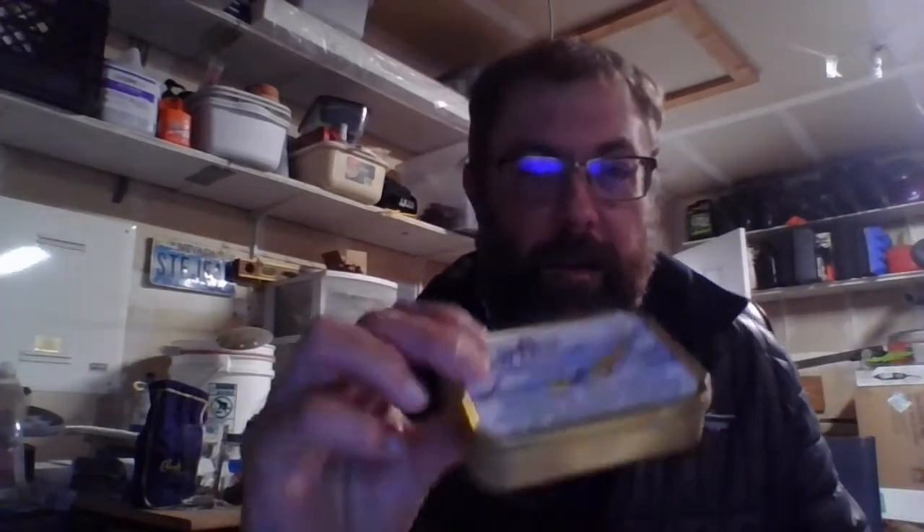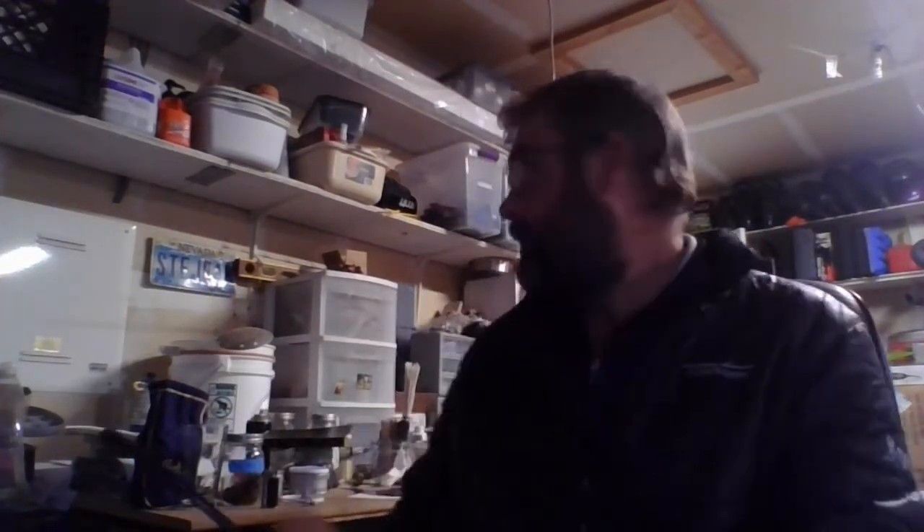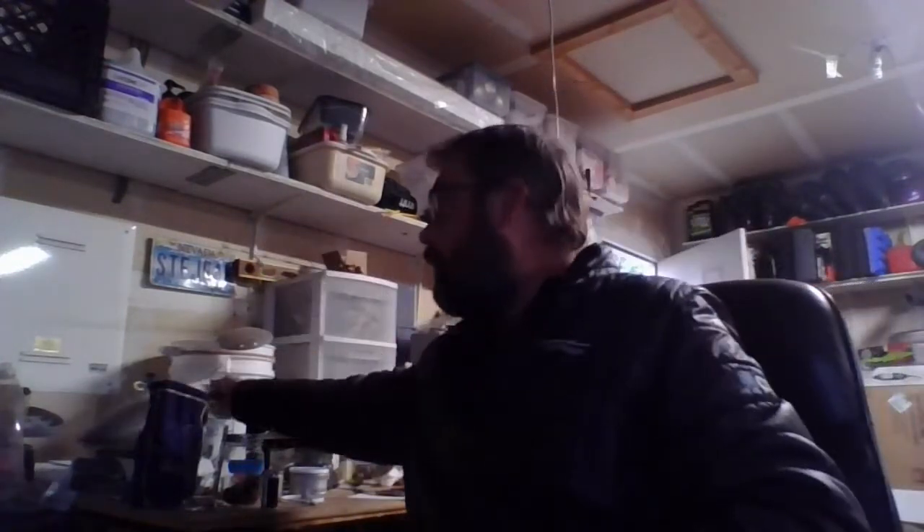Welcome back to the Misadventures of Jason. Today, the new ROP Churchwarden and a new unopened tin of Skiff Mixture. Going back through my notes, this tin is from December 14th, 2018 — so it's got almost two years of age on it.